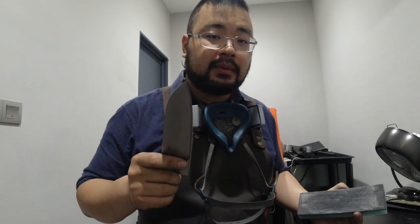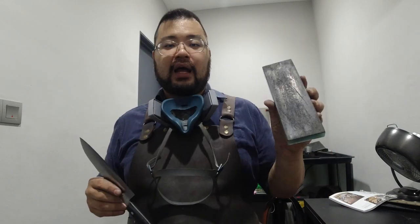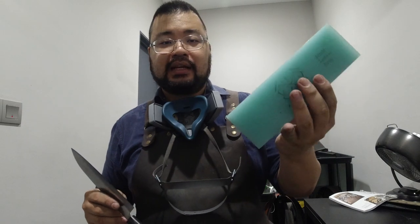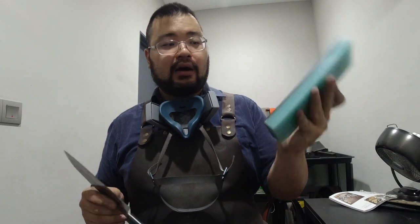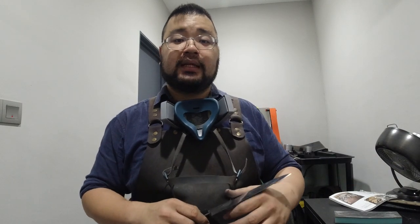Hey guys, this is Lo with Polished Edge — thank you for joining me in my workshop today. I'm sharpening a few kitchen knives today, and I did promise the customer that I would show her how to strop her knives on a leather strop. What I have here is the Gen D 210 by 70mm leather strop — this is cowhide with the rough side out. We're going to sharpen this knife up and I'll show you step by step how I go through the stropping process. We'll also check out the performance of the knife before and after stropping.